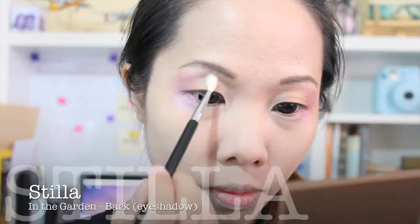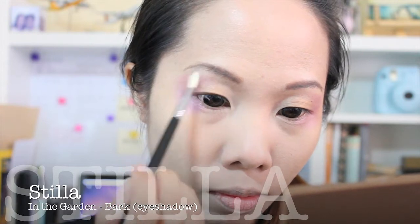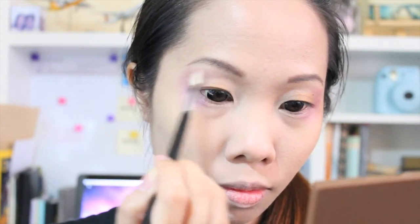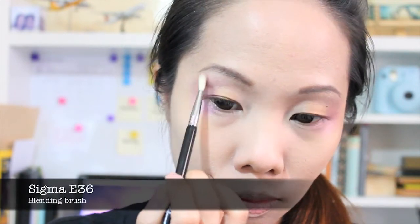Then I'm taking this light moss color and just sweeping it back and forth into the hollows of my eyes to make a slight and false crease.